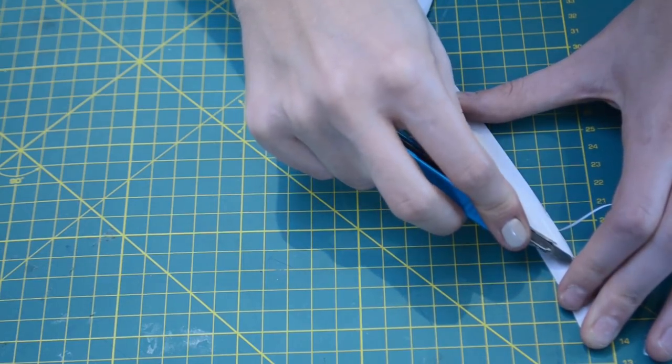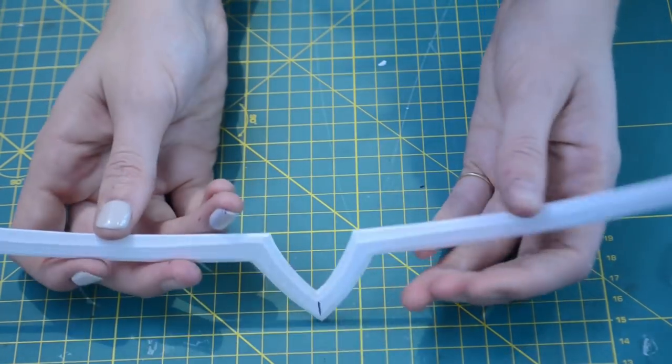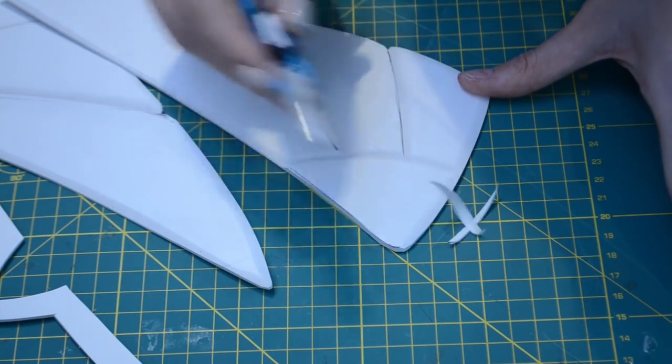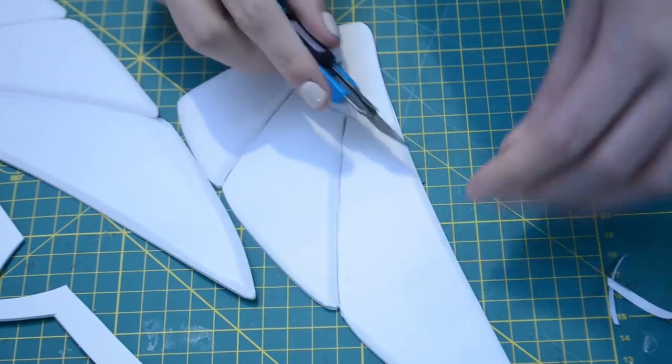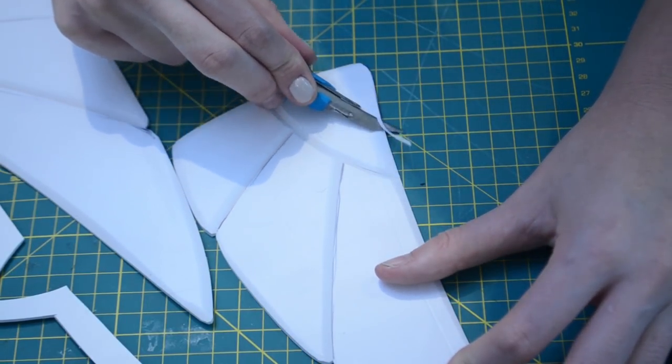Once all the pieces for the headpiece have been cut out, I'm now going to take my knife and carefully cut off the sharp edges, creating a bevel all the way along the headband and around the wings. This makes it look a little bit softer and adds a little bit of detail to the headpiece, so it doesn't look like it's just a piece of cut-out board.